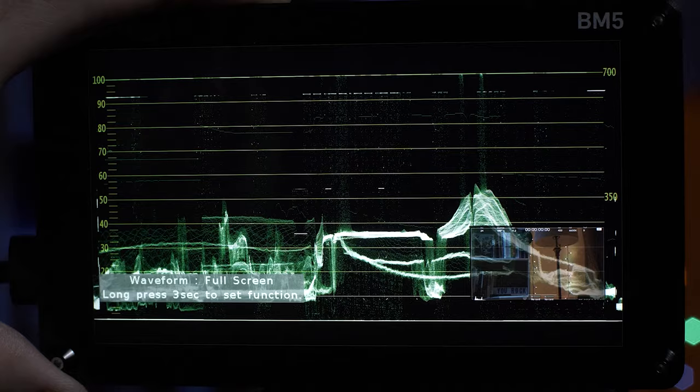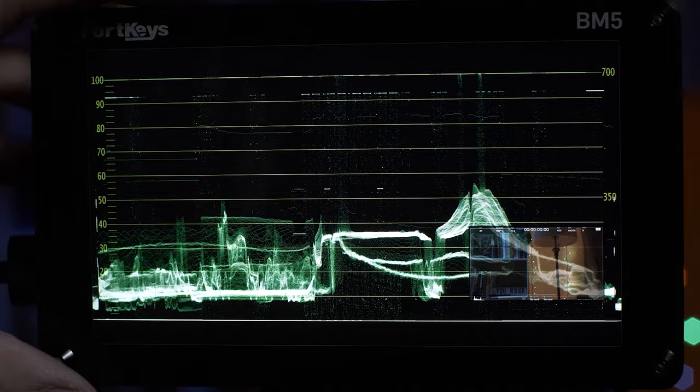They took my notes into consideration. I expressed my concerns about the BM5 not having an HDMI out, so they sent me a little device that could help us with that problem. And as you can see here, it is working quite nicely.